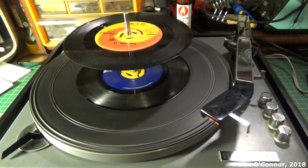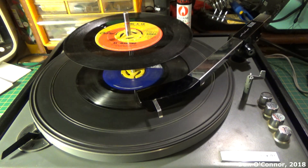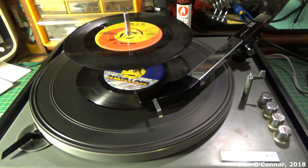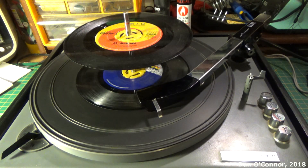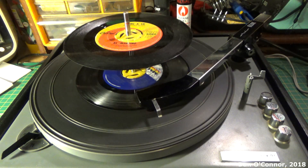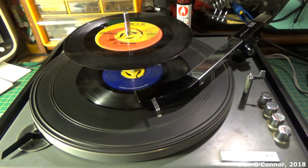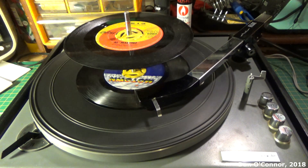This has been a little couple of examples of records dropping on the old Miracord 10 record changer from sometime 1960 to 1965. Hope you enjoyed it. Thanks for watching. Bye.